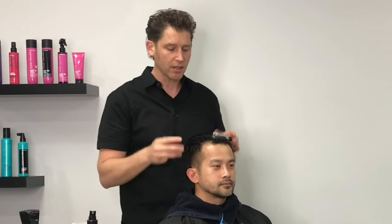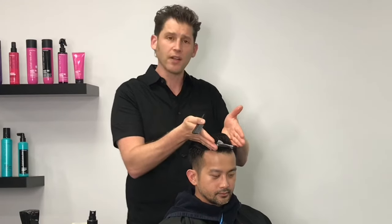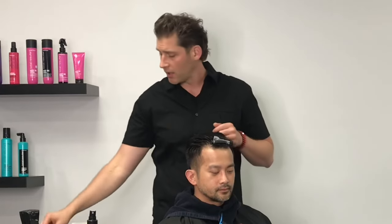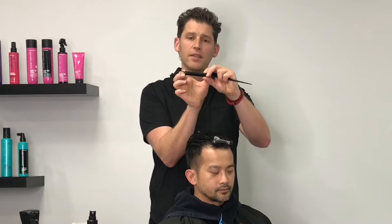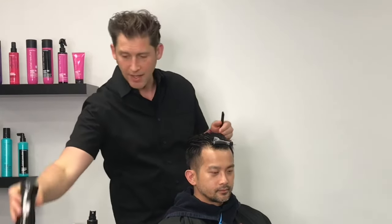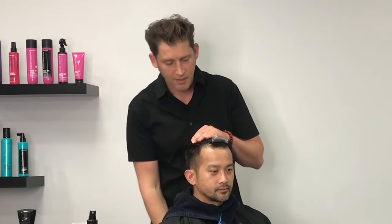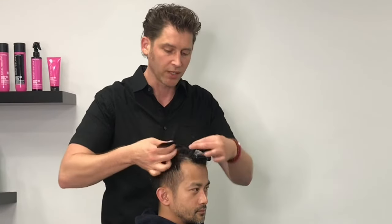We're going to start by doing a mohawk section right down the center — starting in the front fringe and working right back to the crown. You want to work the width and depth of your rod: about a half inch deep and only as wide as your perm rod for your sectioning. Keep an even amount of saturation in the hair so it's easier to work with, and just work with sections that will be as wide as that perm rod or texture tool.